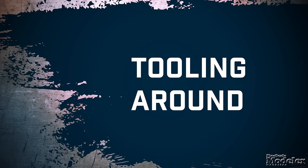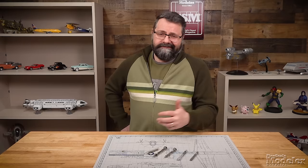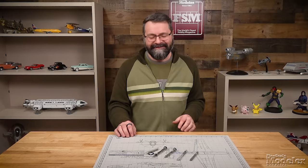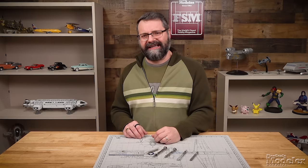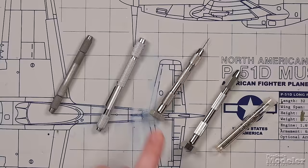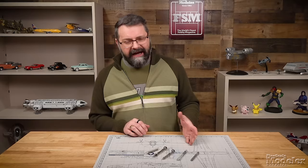Pin vices — some people call them hand drills. We all have them, and if you don't, you should probably consider picking one, or maybe two, or like I've got right here — four of them. I want to talk a little bit about pin vices, because I've come across the pin vise that I think is the best of all pin vices I have ever used. But first, I wanted to show you my collection of pin vices from my oldest to my newest, and then my favorite up until most recently.